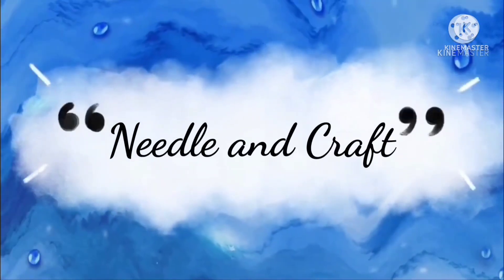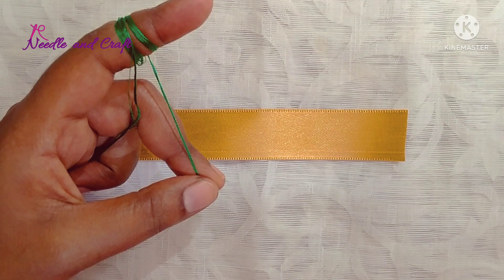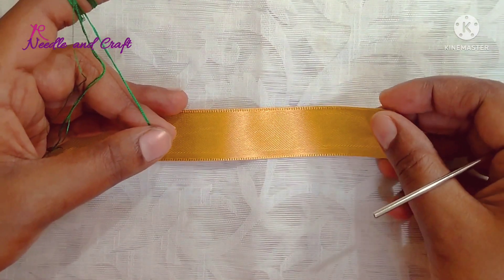Hello everyone, welcome back to Needle and Craft. In this video, we are working on a simple and different border design.